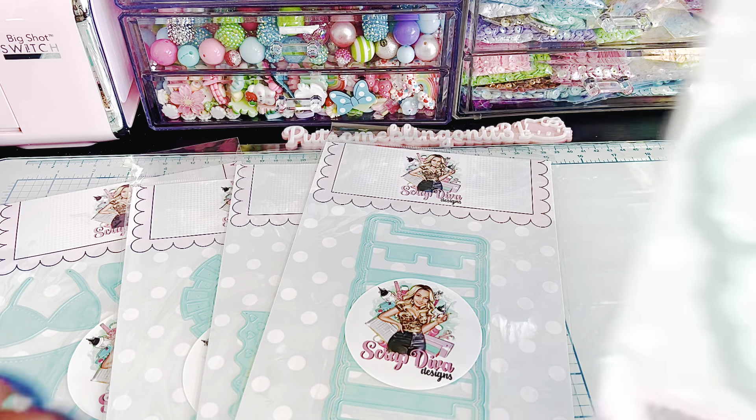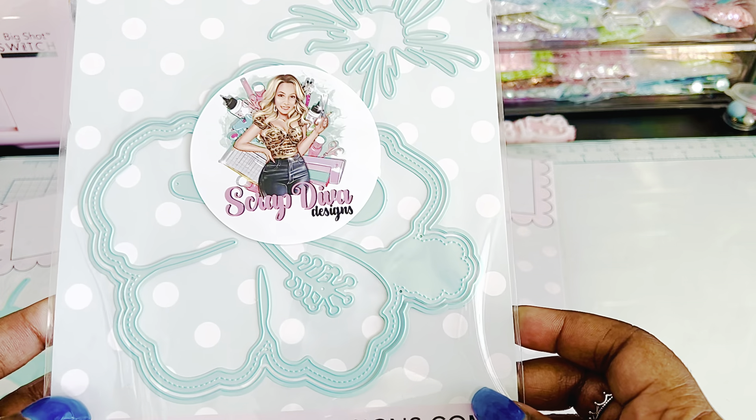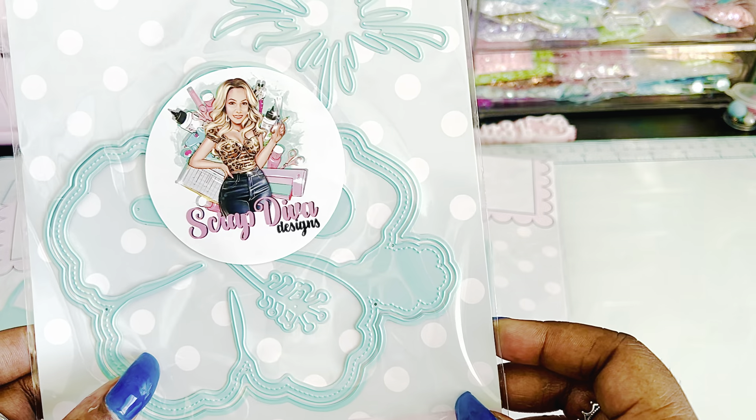Hibiscus mini album. That word is a mouthful, so I'll do my best. Look at how cute! I'm loving that.